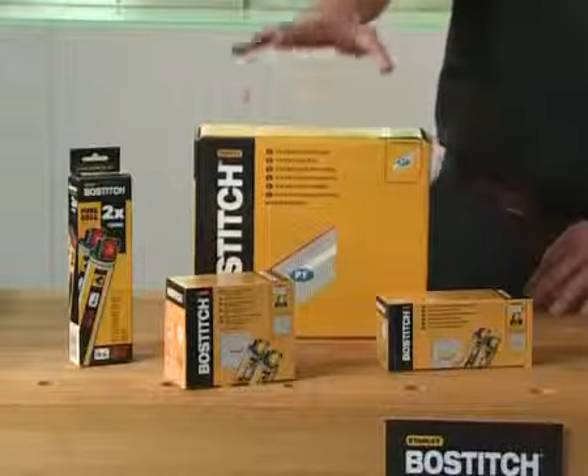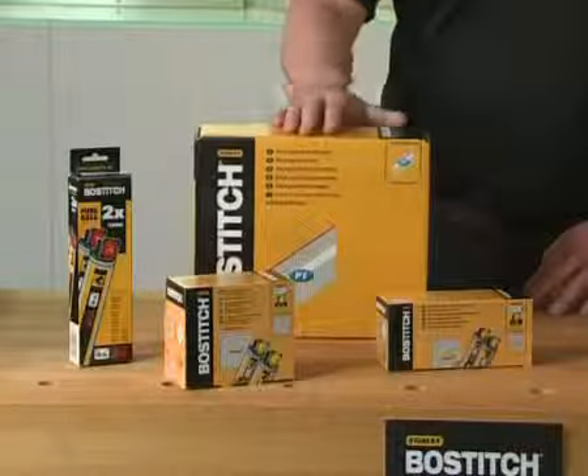You can buy the packs of nails or you can buy the nails separately or the gas separately — the advantage being a cost saving. That's the cordless range from Stanley Bostitch. For more information, check the website.